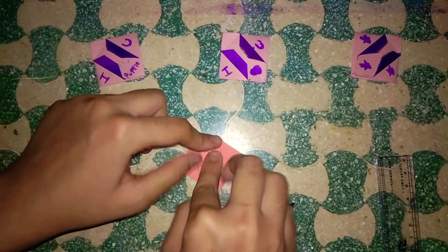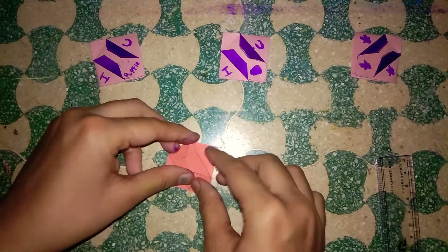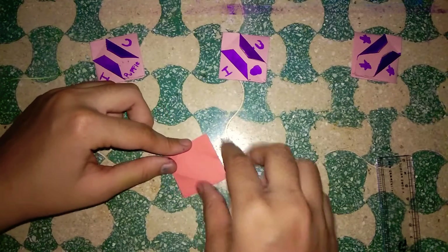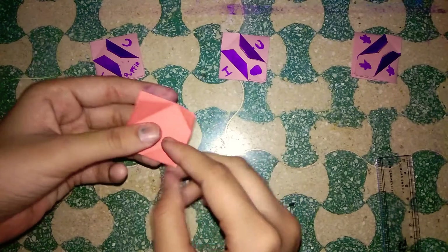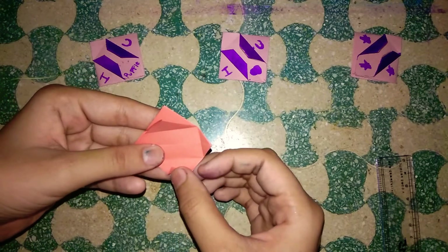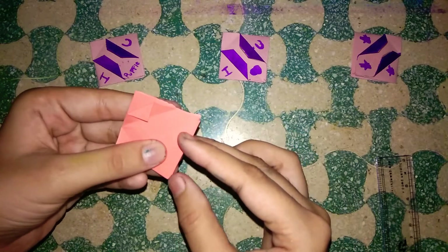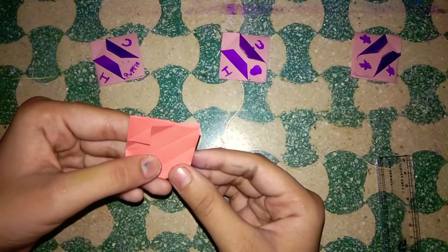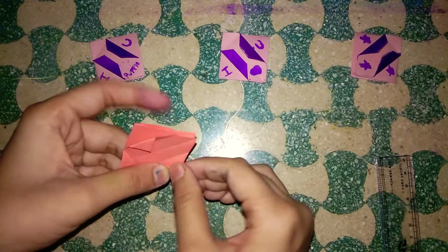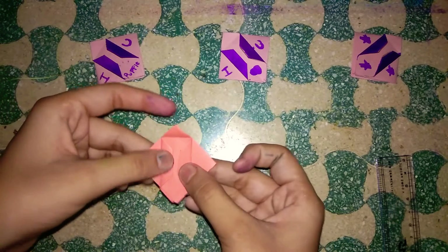Join these two lines of this triangle and then open it again. After opening it, fold this one part perfectly up to this line. Take the first flap first, and now here we have our BTS sign!